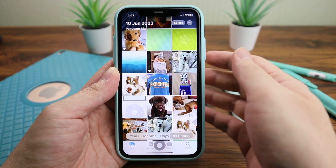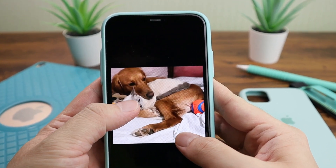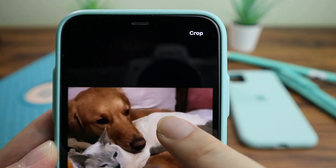You can also crop photos straight away by zooming in on the photo, and the crop button will appear in the top right corner.